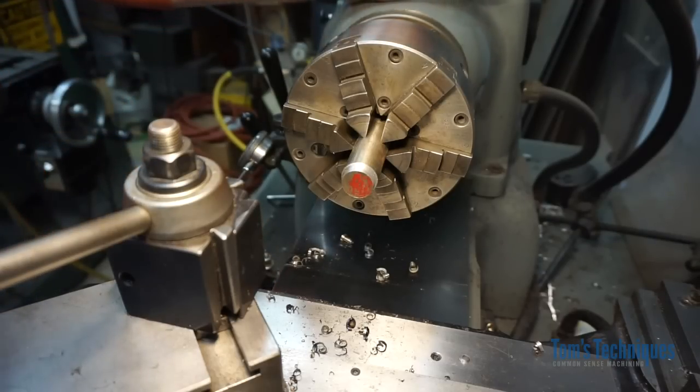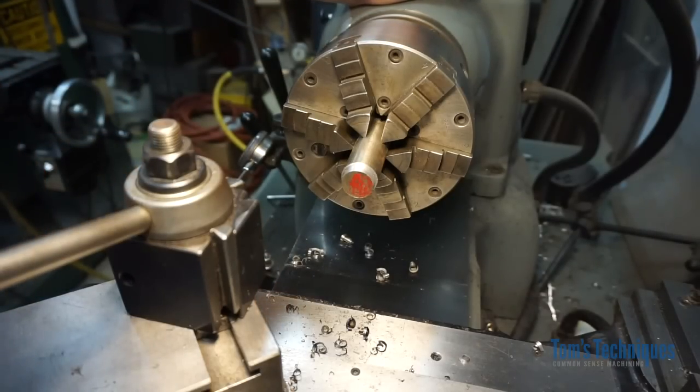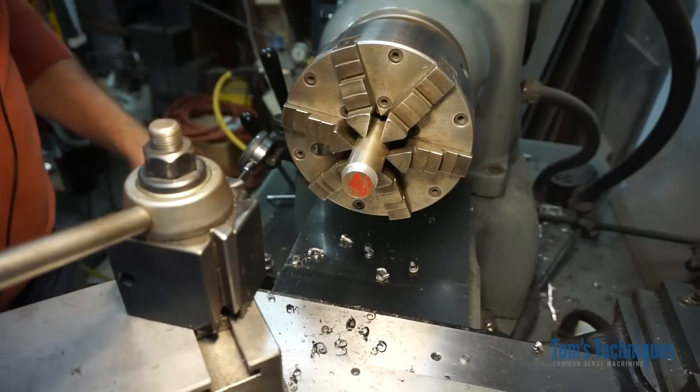This is what machinists in the early 1900s had to deal with — they had to use very slow feed rates, very low speeds, and lots of coolant.